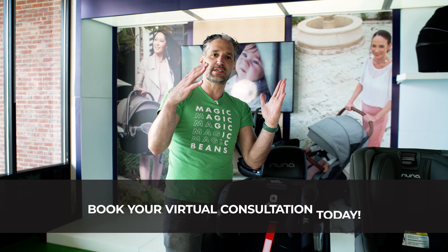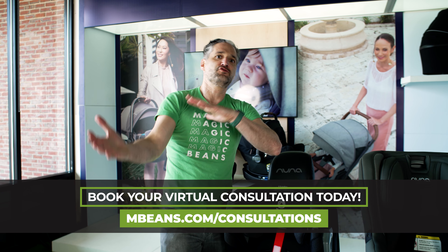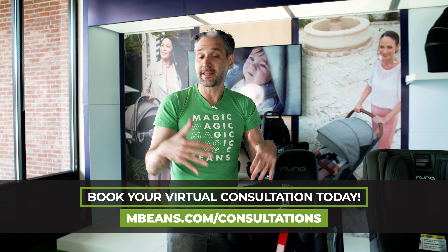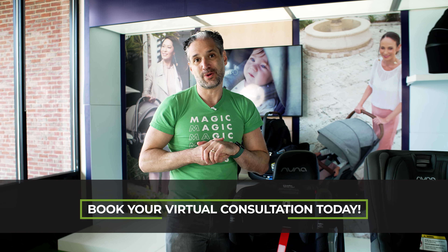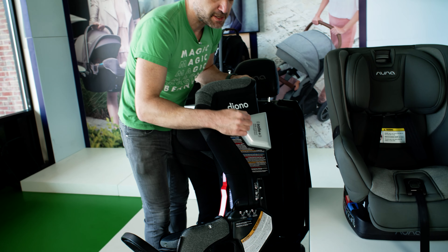What an anti-rebound bar does is create extra stability for the car seat when you're, God forbid, in a crash. When your car seat is going in rear-facing, the car seat is going to go forward and then there's going to be a recoil — a jolt back. When you have an anti-rebound panel or bar like you would on the 3QXT+, you would have that car seat way more secure in that crash, God forbid.